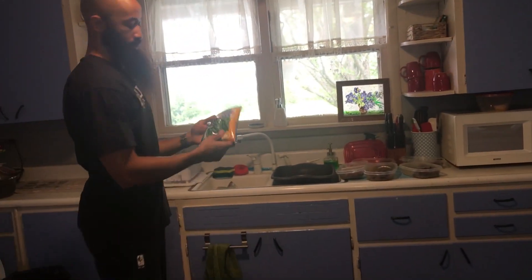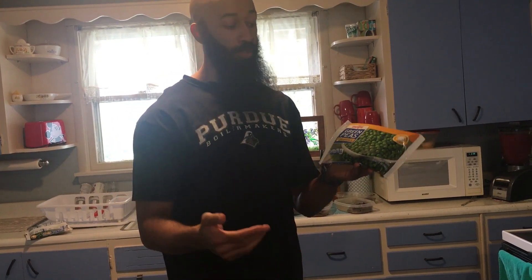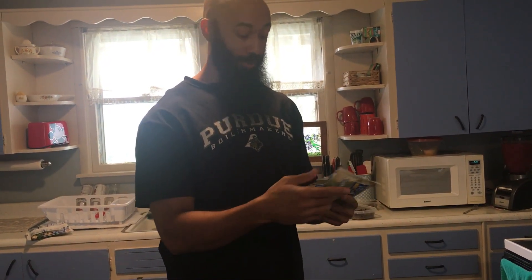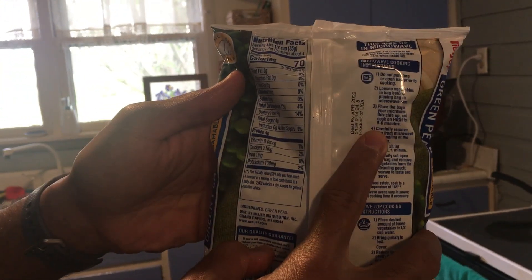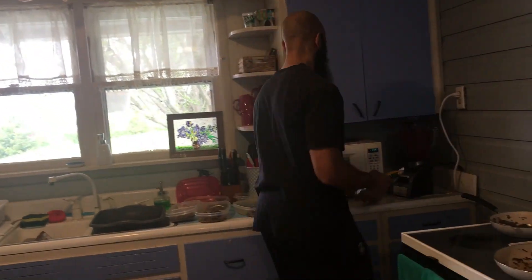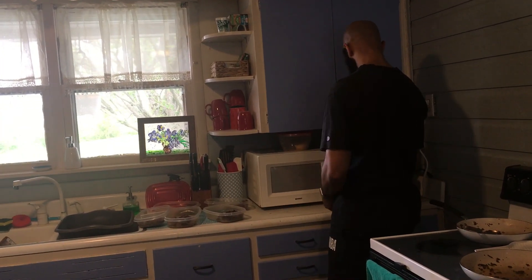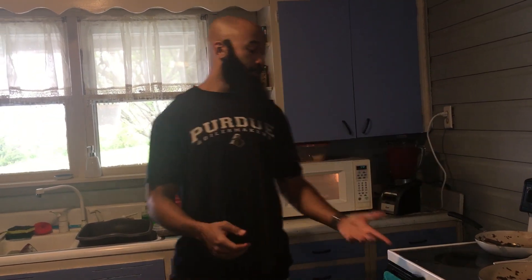I'm going to steam these green peas. I really suggest getting frozen vegetables that you can steam in a microwave — it makes meal prep very easy that way. I really don't like cooking my vegetables, so this is just the way that I do it. You're going to heat this up for five to six minutes, so about 11 to 12 minutes total to do both bags. Got that in for six minutes, waiting on that to cook.